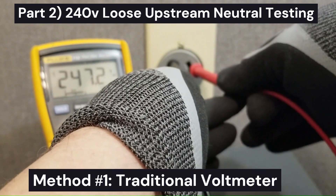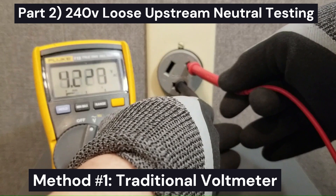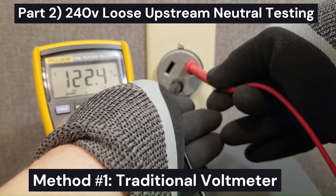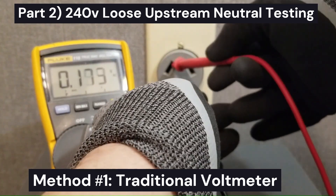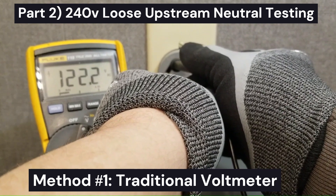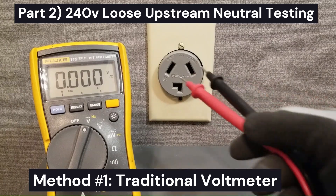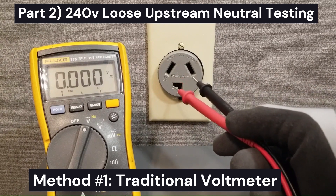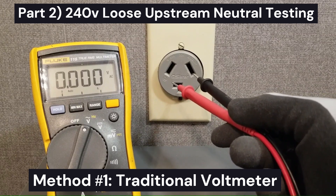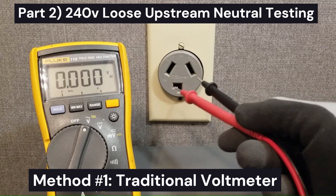On this outlet, I'm getting 247 volts from leg to leg and 120 volts from each leg to neutral using a traditional voltmeter. So if you checked this with your traditional multimeter, you might think the voltage source is fine, dismiss it, and go replace the control board in the dryer — and it would just send you down the wrong path.